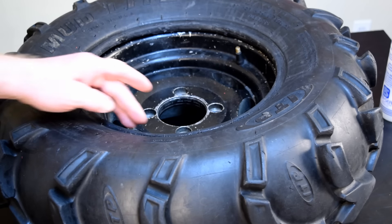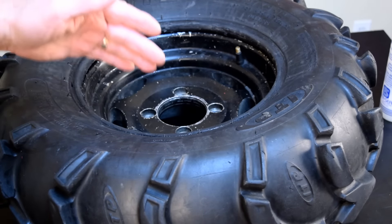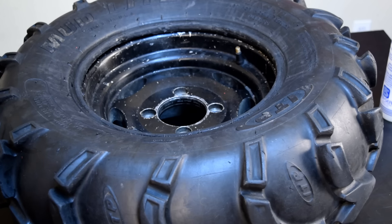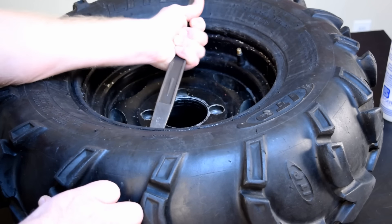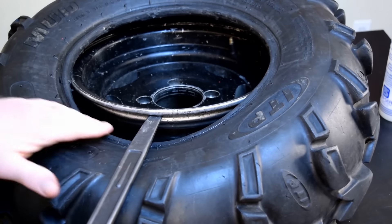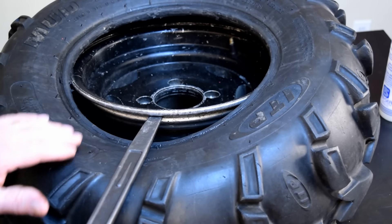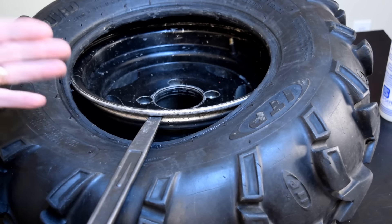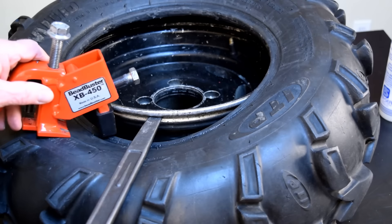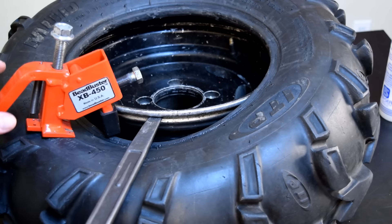The next step in the process is getting the bead over this side of the rim. In order to do that, we need to pull the bead down into the drop center on this side of the rim. We need this bead right here to sit right in that drop center. I can hold it down with my knee, or I can take the bead breaker tool and install it to hold the bead bundle down in place for me — so I'm going to do that.